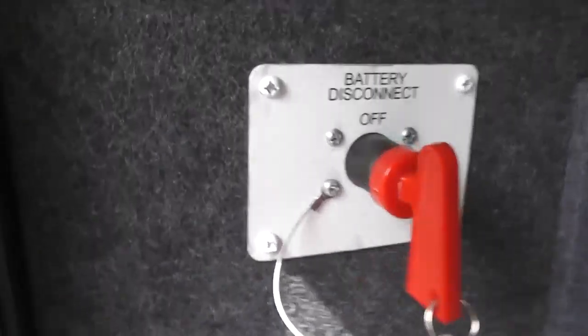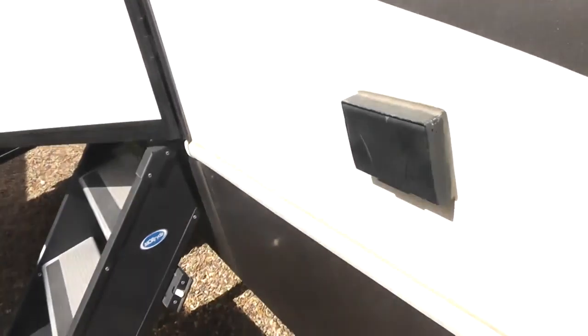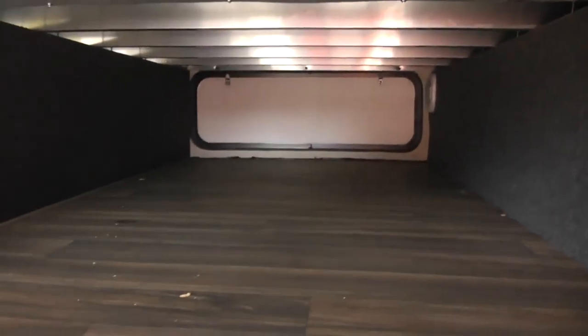The battery disconnect is here along with the pass-through power outlet. It also has full down speakers for audio playing outside, and moving over here is a power outlet. The unit has three pass-through compartments towards the back — completely pass-through, so there's a tremendous amount of storage in this particular unit.